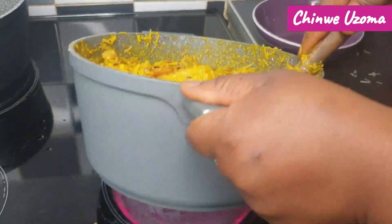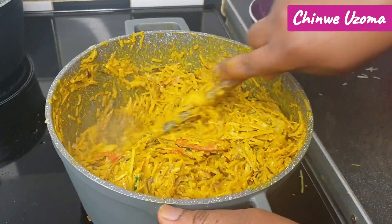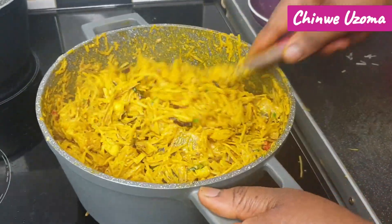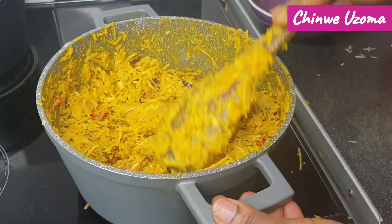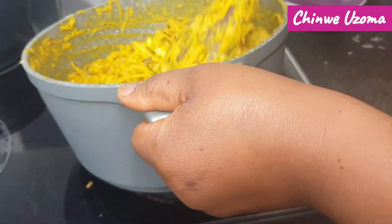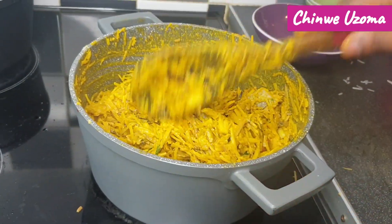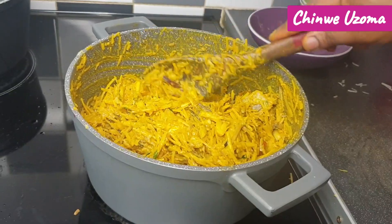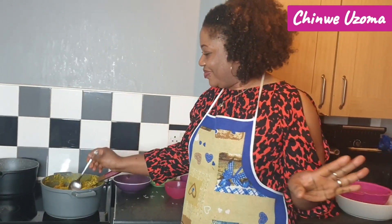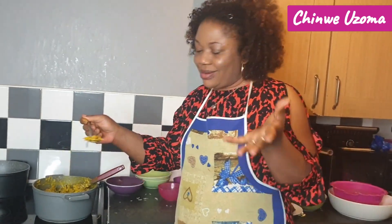I don't want it to be too hot — it has heated a little bit, it's just warm now, so it's ready. I'm going to have a taste test for salt. Oh my god, this is so good. We are done — this salad, this abacha!